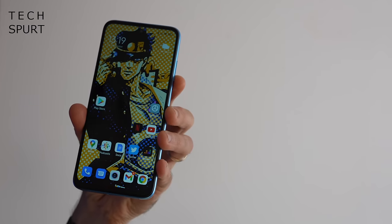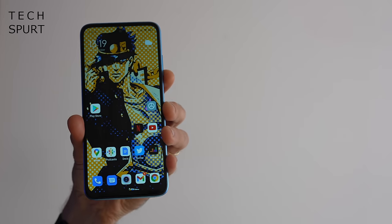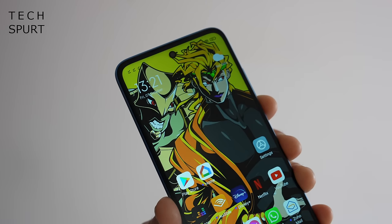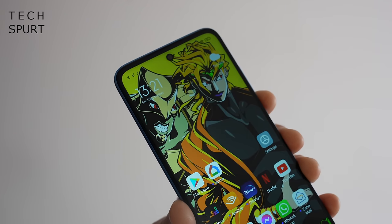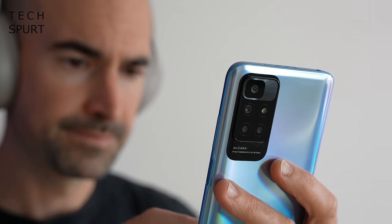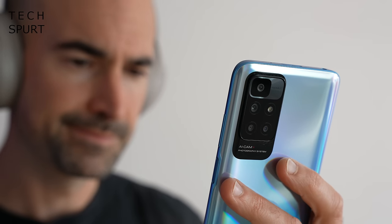If you flip the Redmi 10 over, you've got a Gorilla Glass 3 display with a pre-installed screen protector, so it's doubly protected from scratches and scuffs. The bezels aren't the skinniest, but pretty standard for this budget price point. You've got that centrally positioned selfie cam, and the frame is constructed from plastic. At 181 grams, the Xiaomi Redmi 10 is reasonably lightweight. While it doesn't have an official IP rating for splash resistance, unlike some rivals like Motorola smartphones at this price point, it seems fine getting a little bit moist as long as you dry it off fairly quickly.